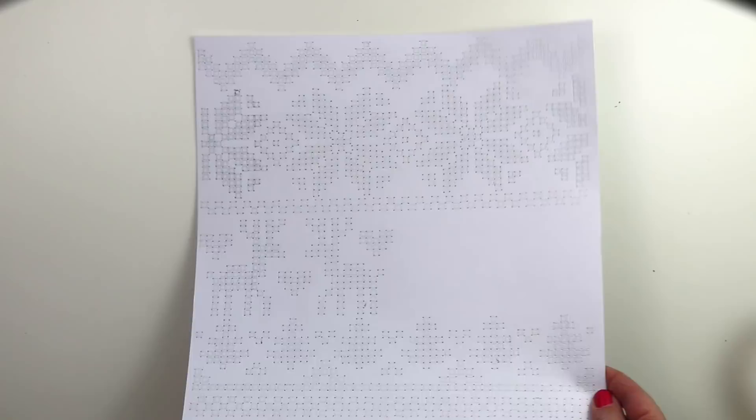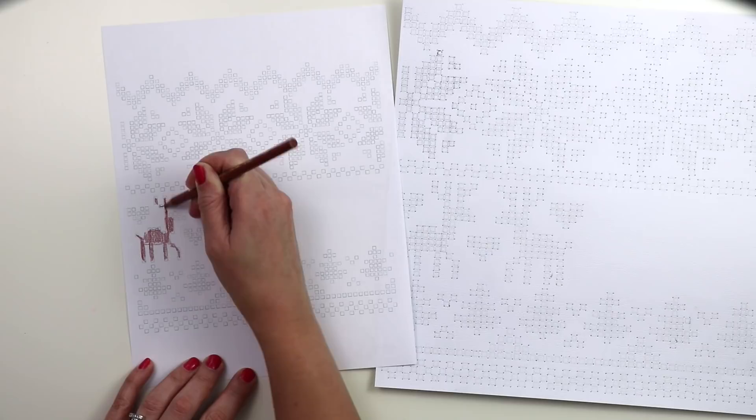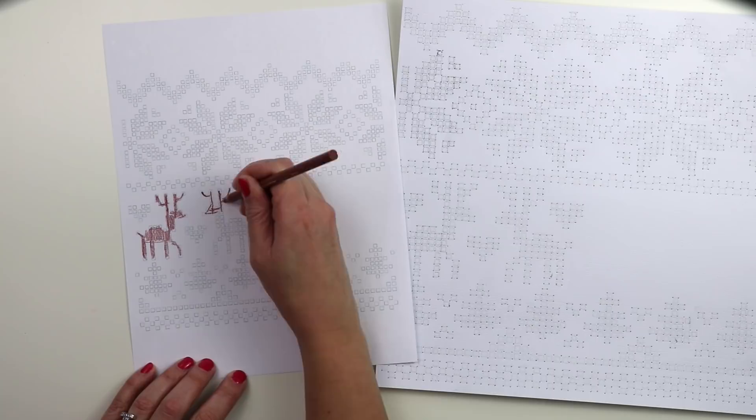I'm going to do a bunch of cross stitching. I did alter the cut file just a little bit to leave that open space — I knew that's where I wanted to put my photo, so I didn't want to do all that stitching just to cover it up. Then I took a screenshot of the design in Silhouette Studio because I want to figure out the colors before I start stitching.